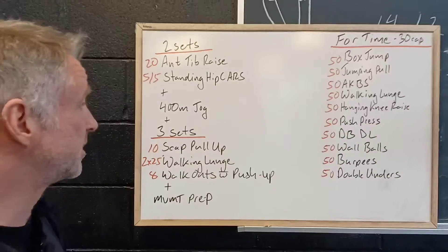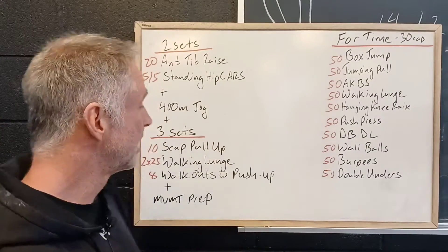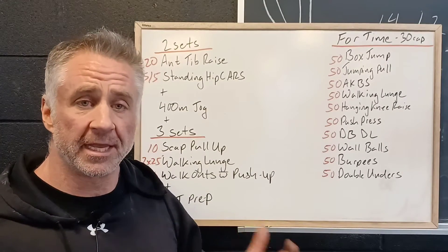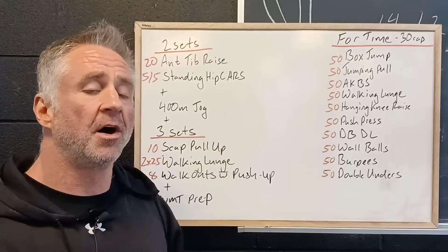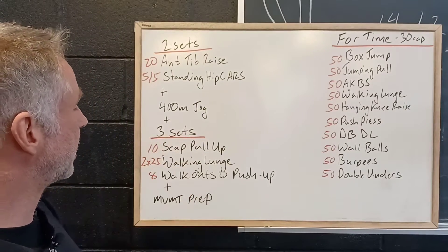Nice big circle, five per side, and then we're gonna run outside — assuming it's nice — and have a 400 meter jog. First time running this season, so we want to take it nice and slow, nice and easy, all the way around the building out to the road, back in through the doors.